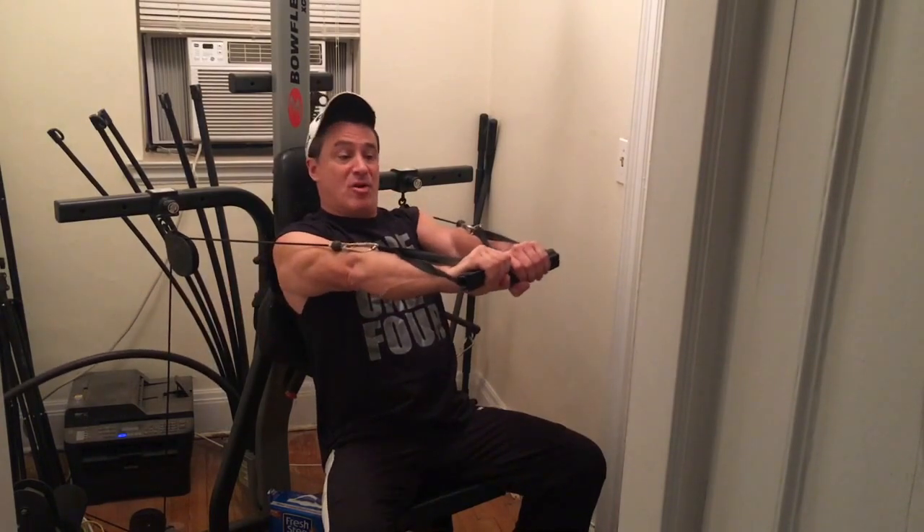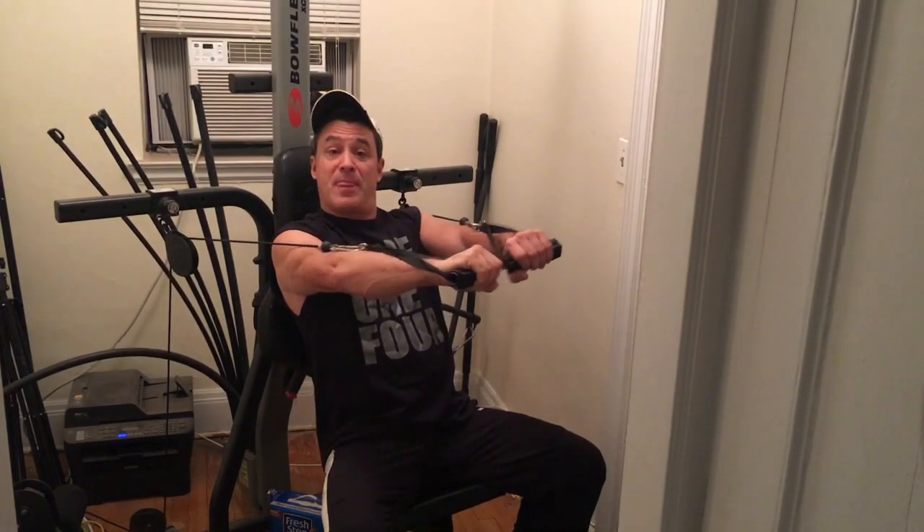Now, there's a right way and a wrong way to do this exercise. The right way, you start wide and you come together. Hands come together. Don't do this — that will hurt your shoulders.